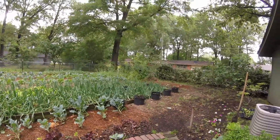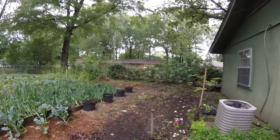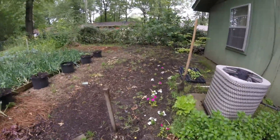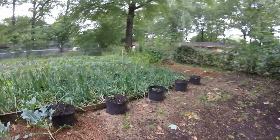Hey, this is Leah with Backyard Homestead in Starkville, Mississippi, and I've been out planting in the garden this afternoon, adding a little bit of color out here. I have some impatiens to put around the border, and I wanted to show our potatoes.